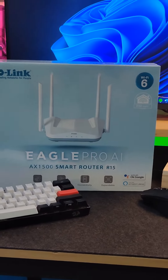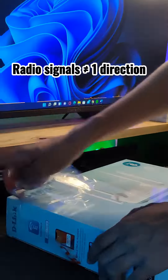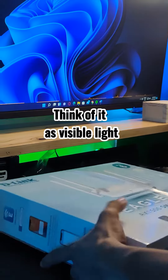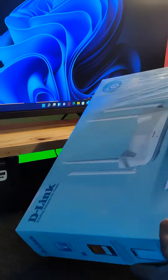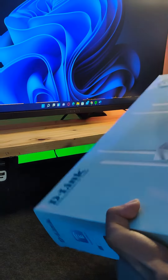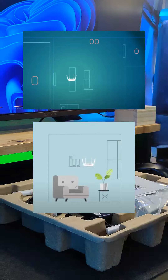Now while we're unboxing this router, let me give you some tips on how to set this device up. Radio signals do not broadcast in one direction — they act more like visible light. So if you place your router in one corner, its coverage will be reduced. If you want more coverage area, put it in the center of your room or hang it on your wall.